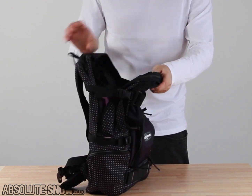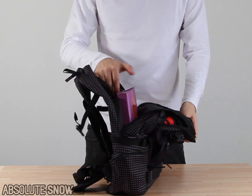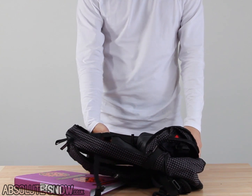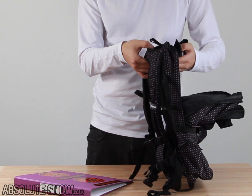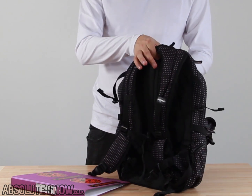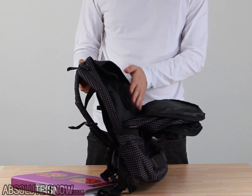We'll start with the main compartment. We'll take off these two compression straps on the side, and here you've got one of the main features. We've got this large laptop sleeve, which is also useful if you want to take a water pouch up on the mountain — you can run your tube through a small eyelet here so it runs through to your mouth. Or if you want, you can put your headphones through there, so that's quite handy for a convenient slot to pop your stuff through.